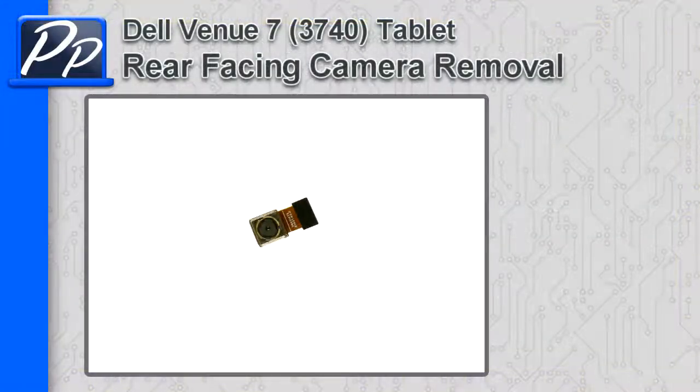Hey guys, it's Roscoe with Parts People. In this video, I'm going to show you how to move the rear-facing camera on a Venue 7 3740 tablet.